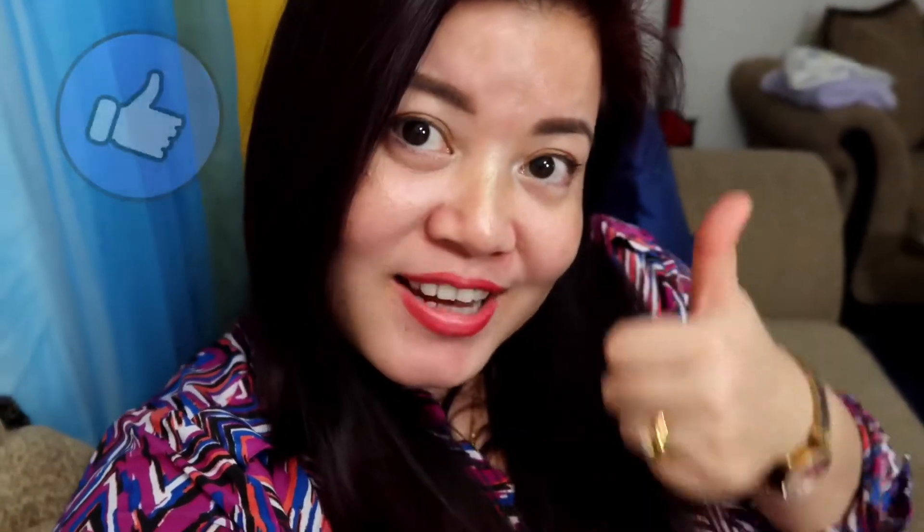That's it for the unboxing video! If you guys liked this video, please like, share, subscribe, and comment. Feel free to leave a comment in the comment box — your suggestions and feedback are really helpful.